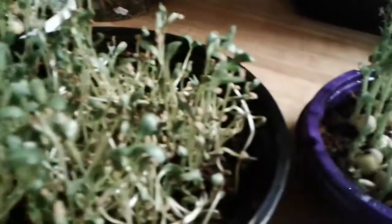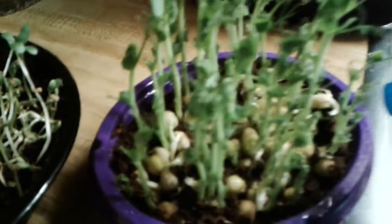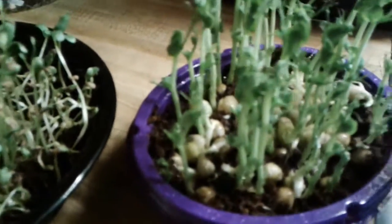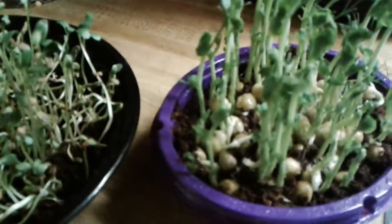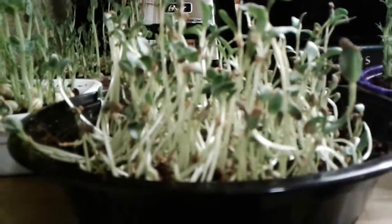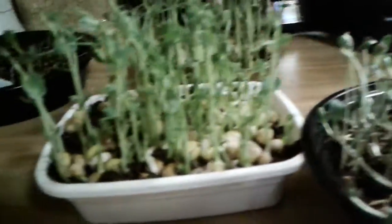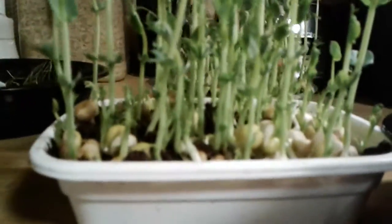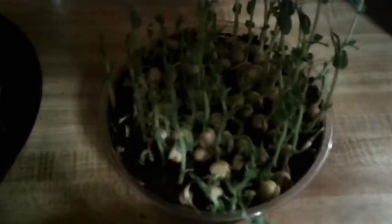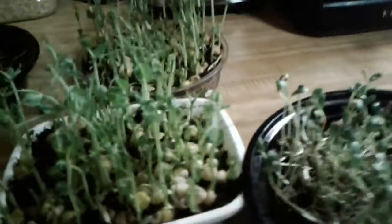Hello everyone, this is Angela at Angela's Garden Scents. I was up here spraying some seedlings, but I think it is time to stop spraying and to start harvesting. I've been dabbling a little with micro greens, and I want to show you — is this not harvest time or what? Look at this growth! What you're looking at right here are pea shoots.